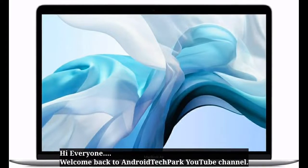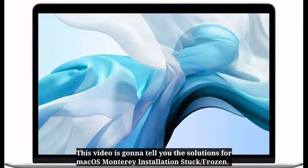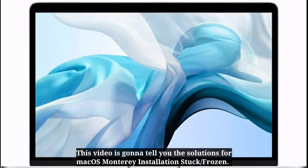Hi everyone, welcome back to Android Tech Park. This video is going to tell you the solutions for macOS Monterey installation stuck or frozen.